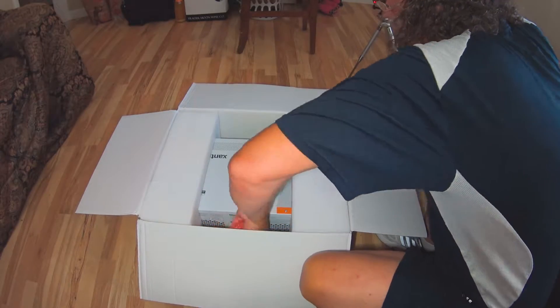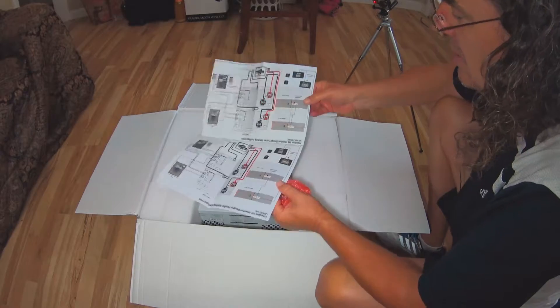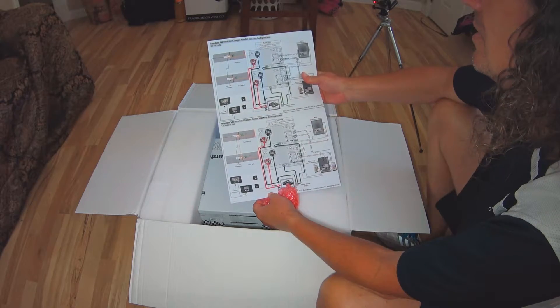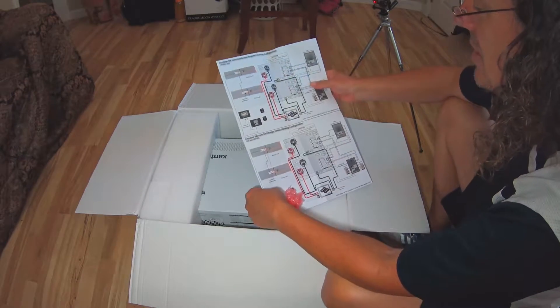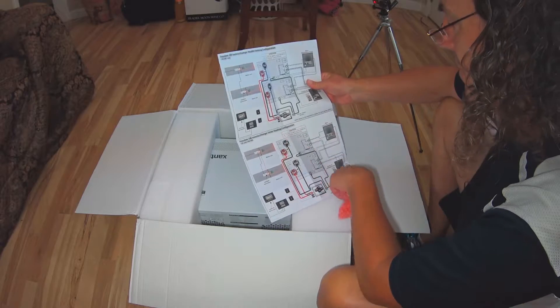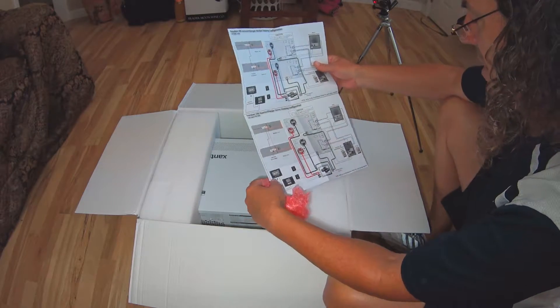Now the hard part is going to be taking this puppy out — it is 70 healthy pounds. We've got here what looks like wiring diagrams for Freedom inverter parallel stacking. These can actually be stacked to increase your power — inverter charger series stacking as well. So parallel and serial stacking.